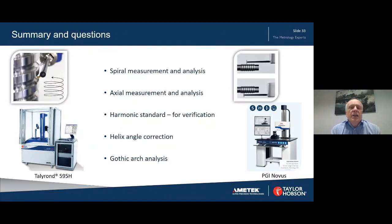In summary, we've looked at spiral measurement and analysis, axial measurement and analysis, the harmonic standard for verification of results, helix angle correction, and gothic arch analysis. That's the time now for any questions — we look forward to taking any questions that anybody has.